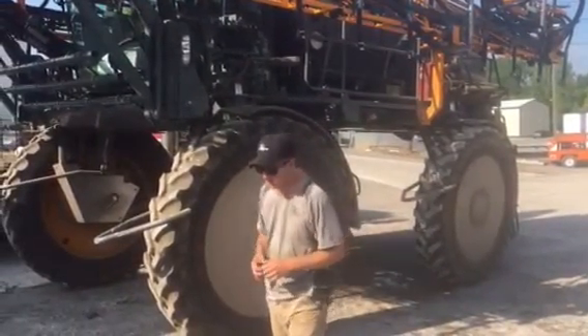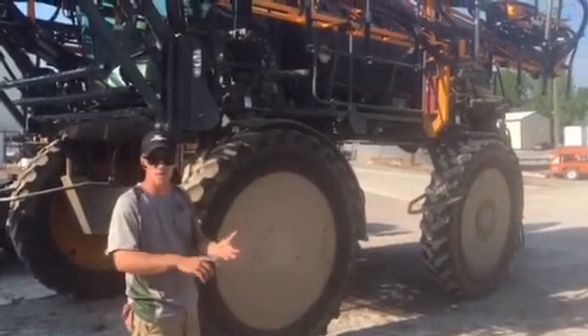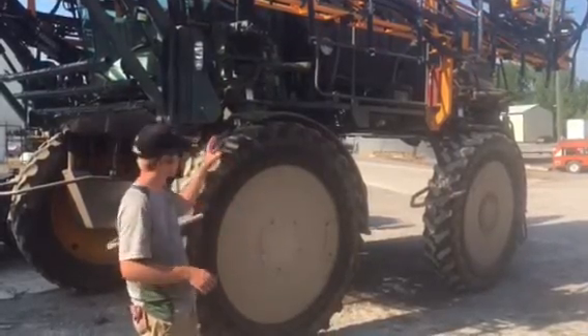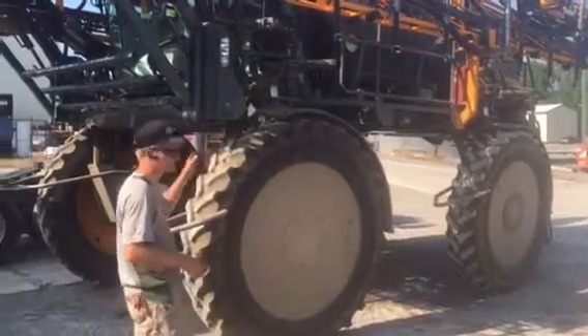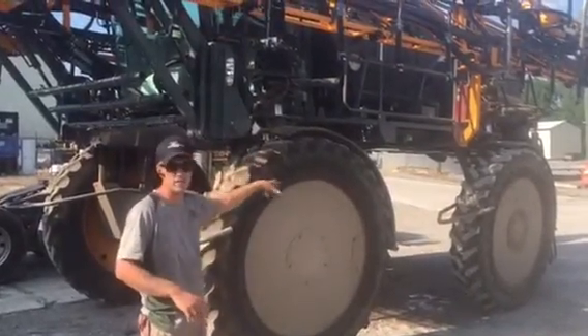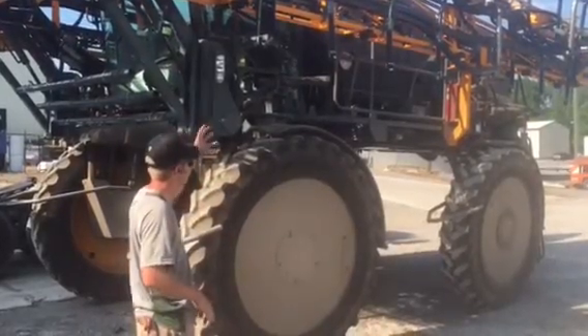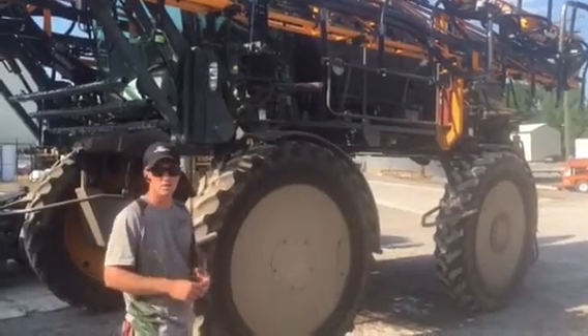This particular machine is running an Ag Leader computer, and that's what's nice about the box — we can handle Raven 2630, Ag Leader, and Trimble. They can all control our box. This is not a section control machine, but it does have the six-outlet meter and the hydraulic quick couplers. It's got everything that the standard machine has.